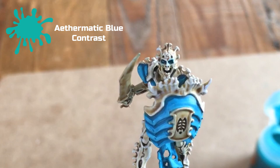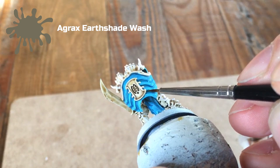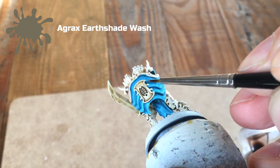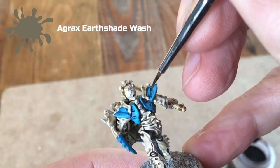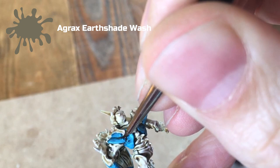The next step: take Agrax Earthshade and using a very small brush, line it into the recesses around those armour plates. This helps give a three-dimensional feel and separates the plates from each other. This is optional but gives a nicer finish. I've also used Agrax Earthshade on the bone areas around the sword hilt — I want those areas to look like bone but not just fade into the rest of the model.